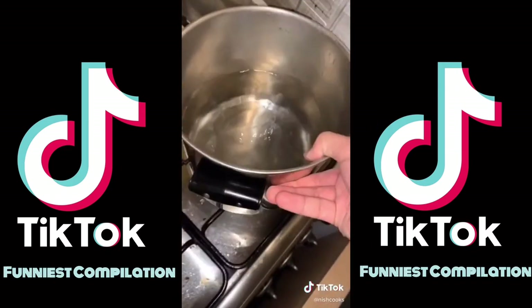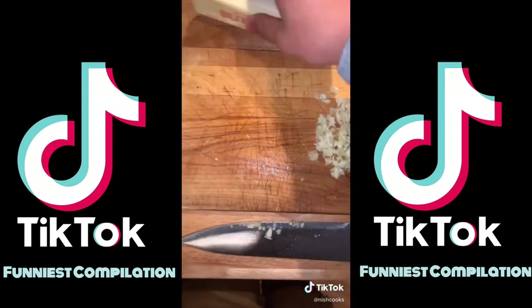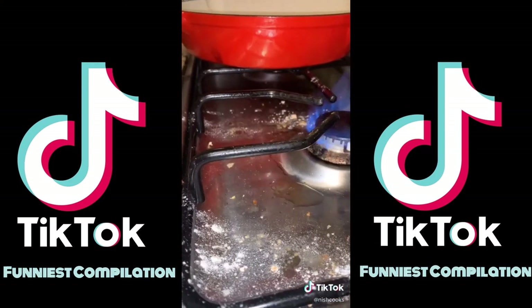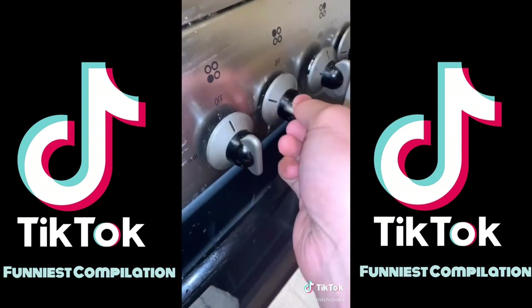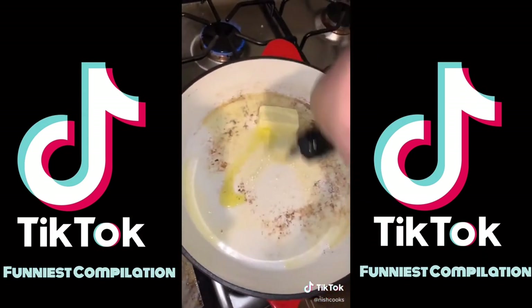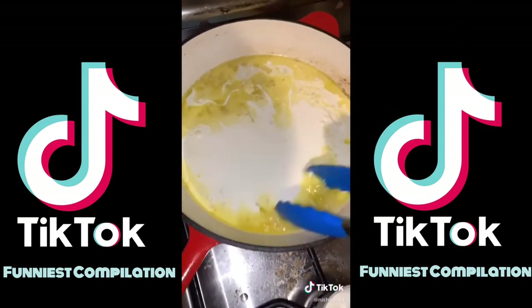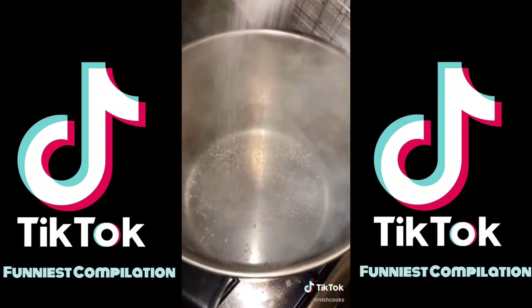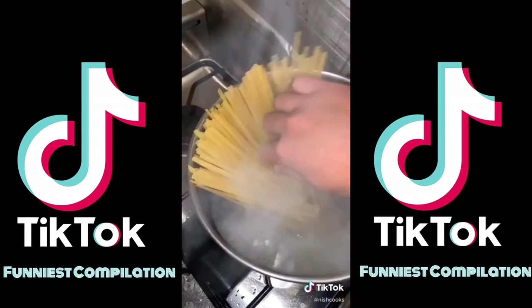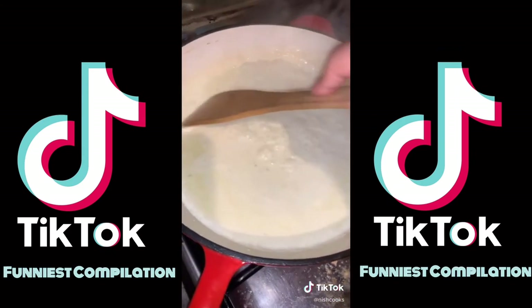Bring a pot of water to a rolling boil. Take four cloves of garlic, smash them, peel them, and mince. Get half a stick of butter — four tablespoons — and heat up a pan on medium-high heat. Let that melt down, then add two tablespoons of olive oil, then add the garlic. Let that all melt together, and add a cup of heavy cream. Mix that up. Once the water becomes a rolling boil, salt it with a large pinch of salt, then add about eight to ten ounces of fettuccine.